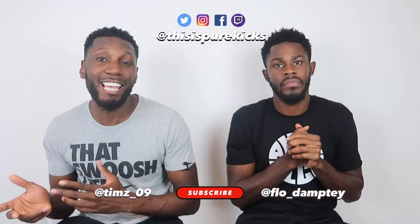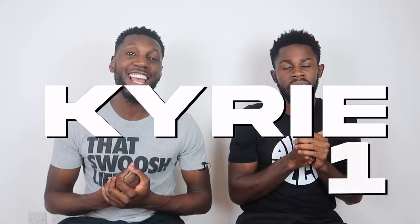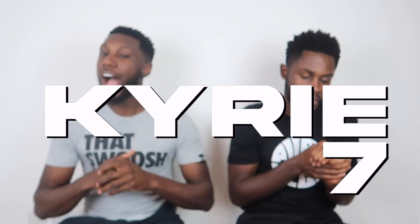Yo, what is up youth? This is Pure Kicks back again with another unboxing. We've already read the title, we've got them in hand. The Nike Kyrie 7. I've said it before, when a new shoe releases, I instantly get excited for the next one. I've been excited for the Kyrie 7 since the Kyrie 6. So let's get it.